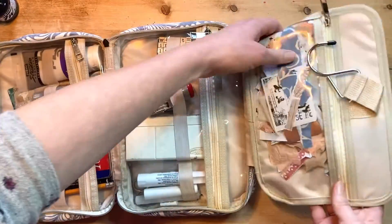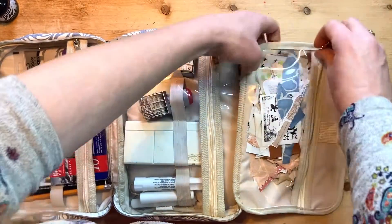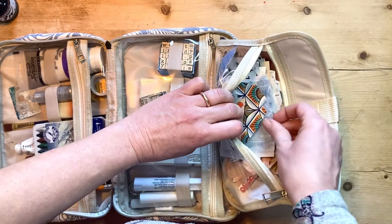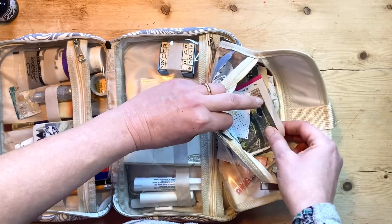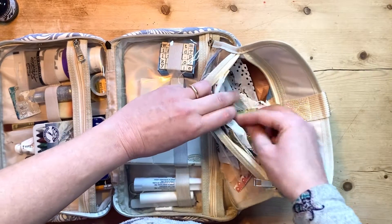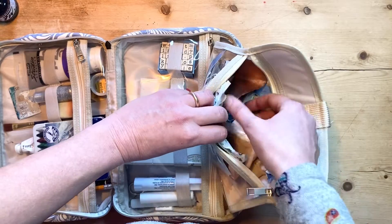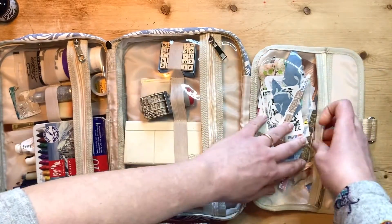In this flap I have got collage materials - lots of little bits and pieces of fabric, photos, black and white photos, wrapping paper, tissue paper, a bit of old map, images from magazines. I'll stick anything on a page - little bits of patterns, words. I will change these because I'll get bored of them, so at some point I'll chuck these out or put in a new little selection.